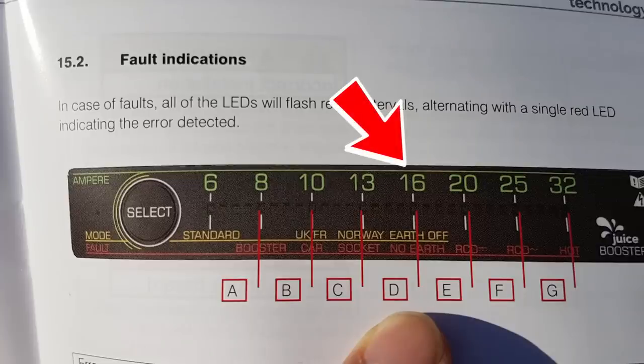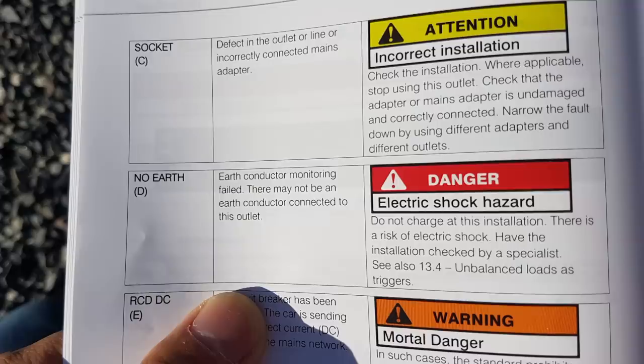Looking at fault D1, the 'no earth' default: it says 'earth conductor monitoring fail — there might not be an earth conductor connected.' It has a danger symbol with a red electric shock warning. I realized I'd been charging on this for a while — lucky I didn't get electrocuted! It says 'do not charge at this installation, risk of electric shock.' That made me unsure, so I didn't try to push it to charge — I trusted the equipment.